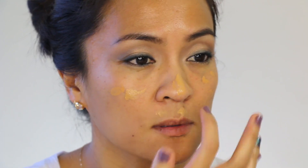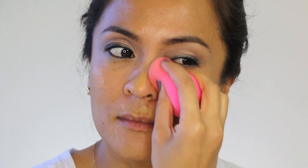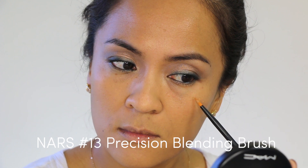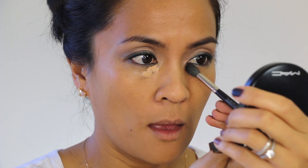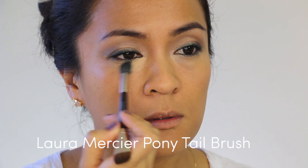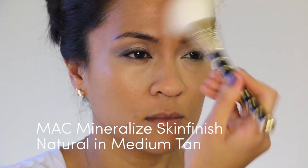I'm going to apply and blend a matte foundation. I'm using Laura Mercier Floss Fluid — why is that so hard to say? — which is my favorite foundation at the moment. I'm going to use a beauty blender to apply and blend that all over my face to even out the skin. Then I'm going to spot conceal any extra bits that need a little extra lovin', conceal my dark circles, and set everything with a face powder.